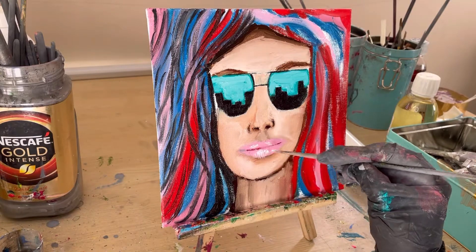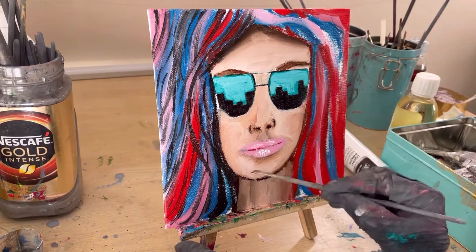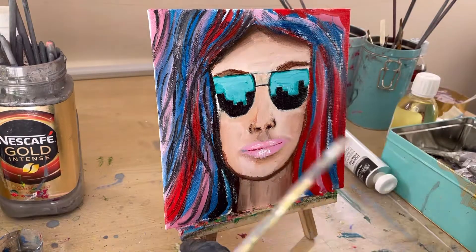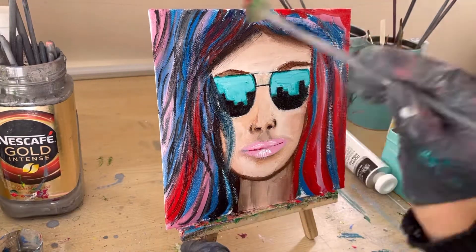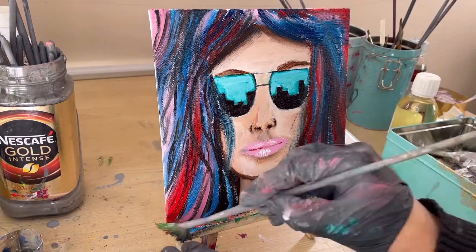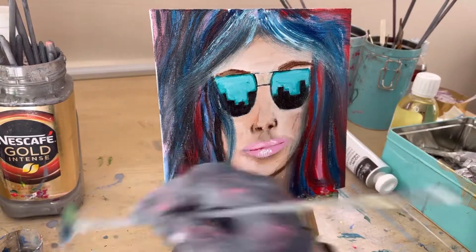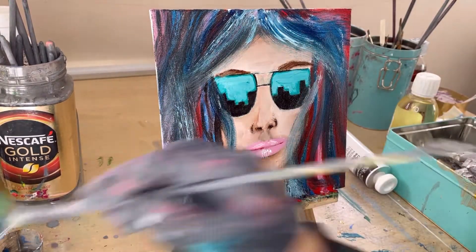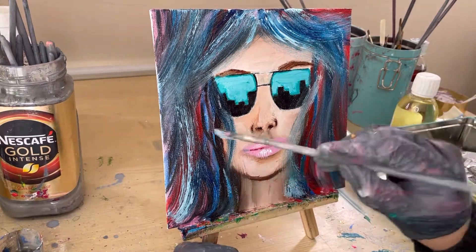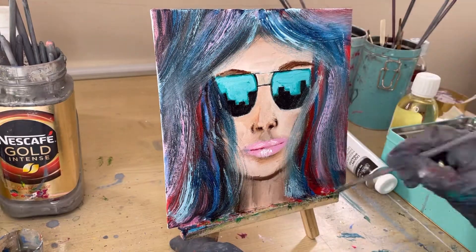I'm going to take a fan brush and try to create a little bit more definition in the hair. First I'm going in with the blue, then I've added some white streaks because it made certain areas stand out — which was really good. And then of course I added pink. Hope you enjoy it!